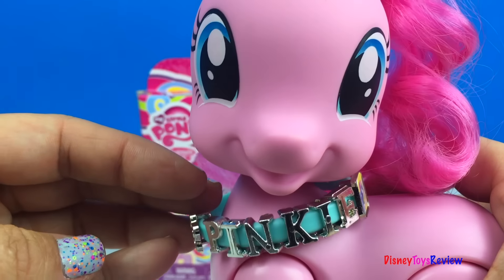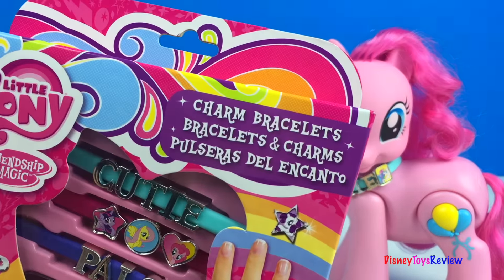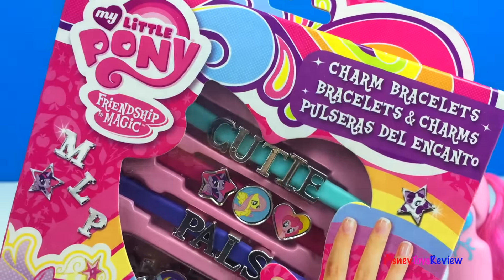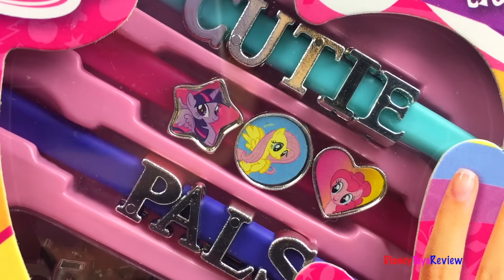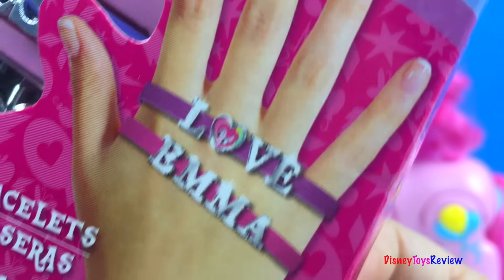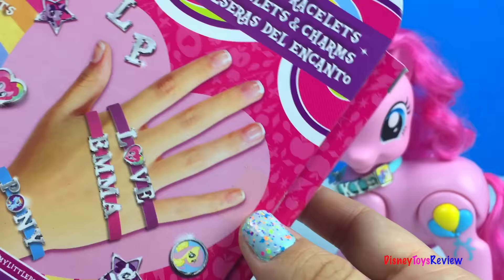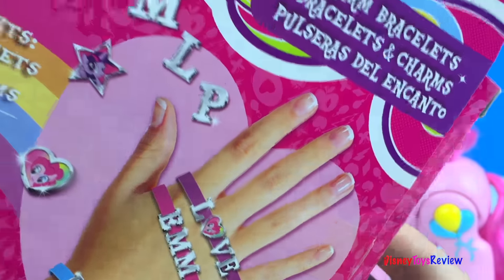Let's make some bracelets. We have this really cool charm bracelet set from My Little Pony. It says Cutie Pals — you can see some of our favorite little ponies there. You can make three different bracelets. There are 48 charms inside. Let's check it out.